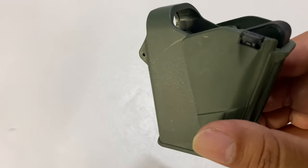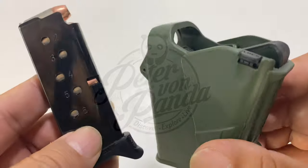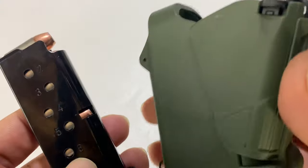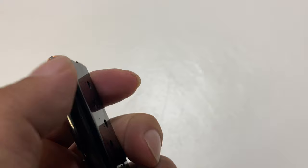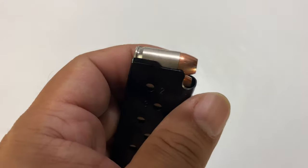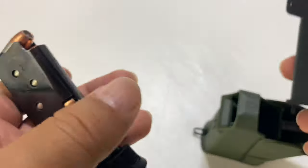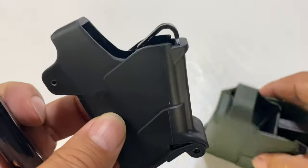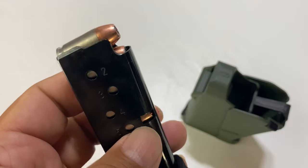Today we're going to find out if you can use a 9mm loader to load .380. What's happening Panda Nation? Peter Brown Panda here. I have this 9mm Uplula magazine loader and I also have these .380 magazines. I wondered if I could use them because .380 caliber is basically the same as 9mm, just shorter. Would this mag loader work? And because they make a .380 loader, do you have to buy it or can you just use your 9mm for it? It might save you some money. So let's go ahead and answer that.